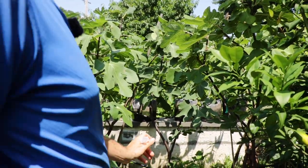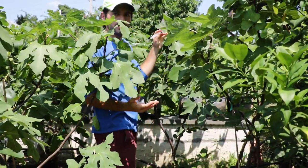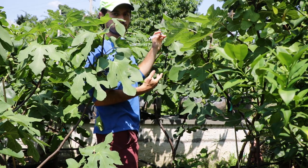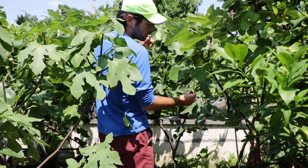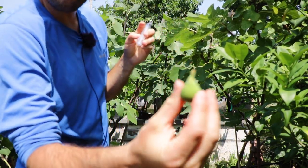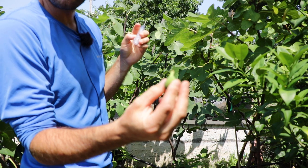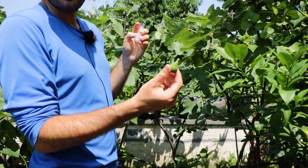Back here is a variety called Reculver, and Reculver has been dropping for me for three years. This is probably the fourth season now that it's dropping fruit. You can see here's one that just came right off. They're turning this yellowish color and they're just coming right off. When they come off the tree, there's no sap.